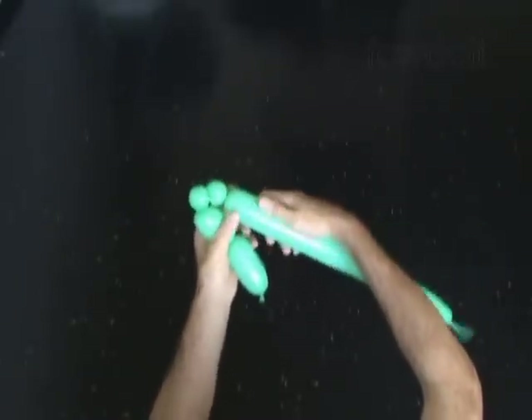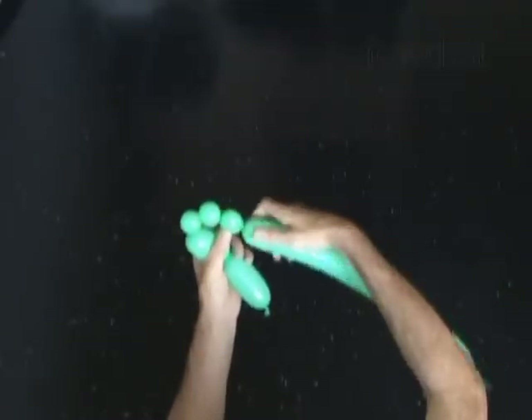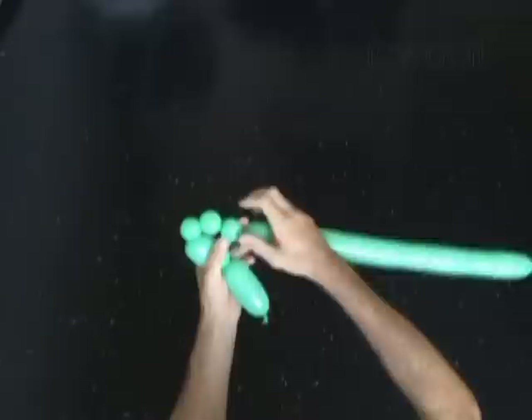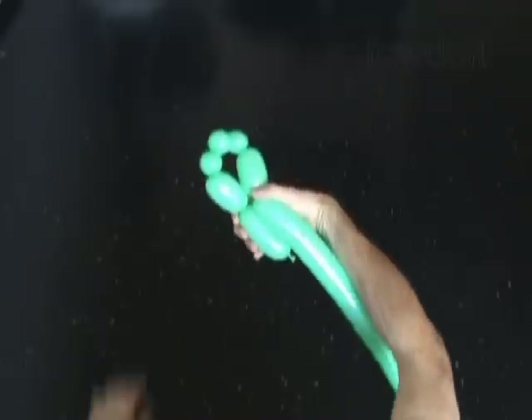Always make sure that soft bubbles are really soft. Twist the fourth about 1 inch bubble — later we are going to pop the fourth bubble. Twist the fifth soft about 1 inch long bubble. Now we can twist the sixth about 2 inch long bubble. Lock both ends of the chain of the last 5 bubbles in one lock twist.